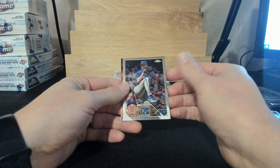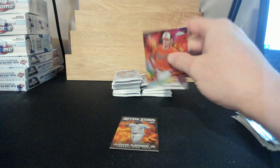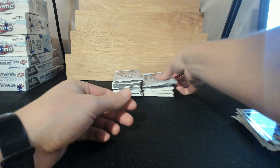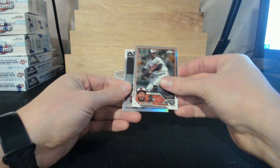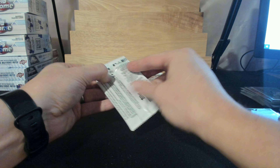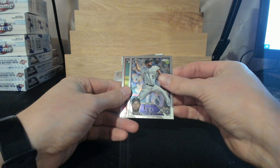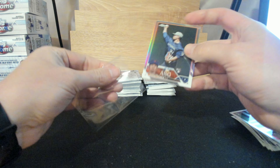I'll very likely finish out the last three boxes from that case on that night, so come on by. We'll do three breaks, and let people vote on PYT versus random teams. Gunner — nice Gunner future stars! Brenton Doyle. Jake Bird, Peyton Battenfield, Nick Ahmed, and Kodai Senga all-star refractor.